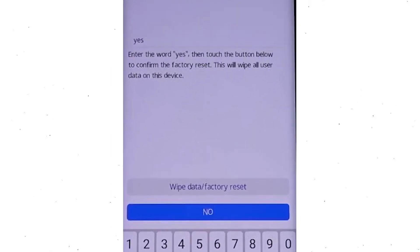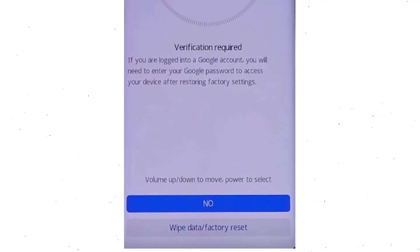Now enter the word yes. Next, select the wipe data and factory reset option. Then you will see Google verification required — choose wipe data and factory reset.